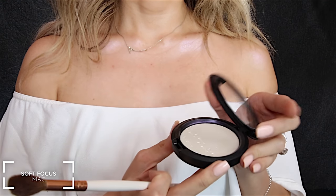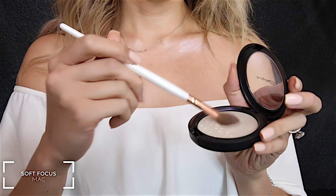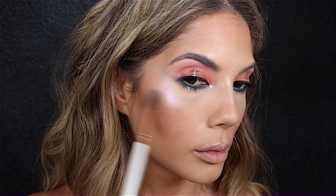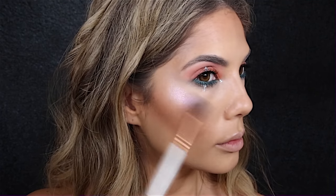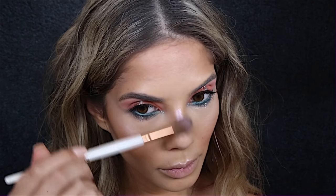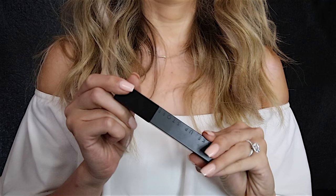To really amp up this highlighter and make it a bit more unusual, I went in with this iridescent color from MAC — it is called Soft Frost.